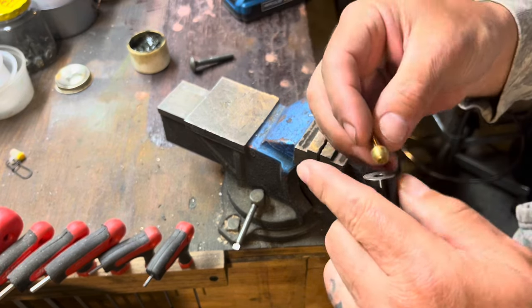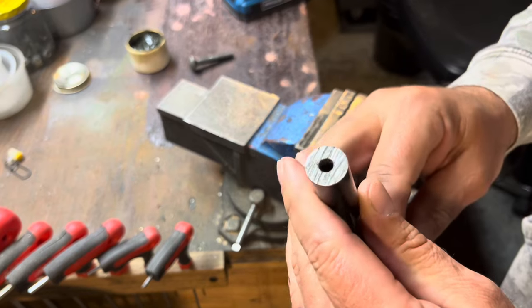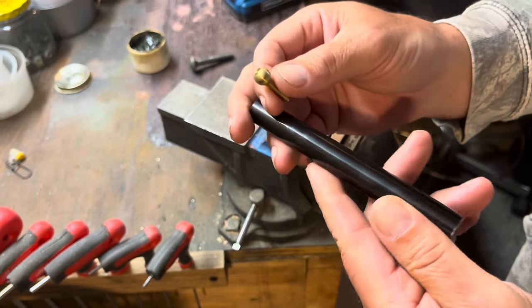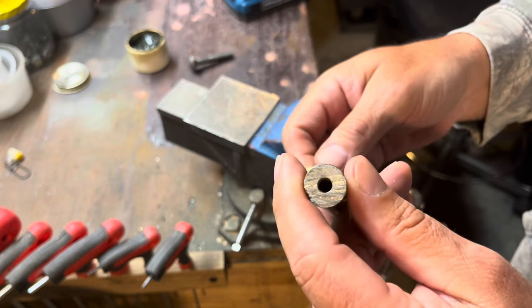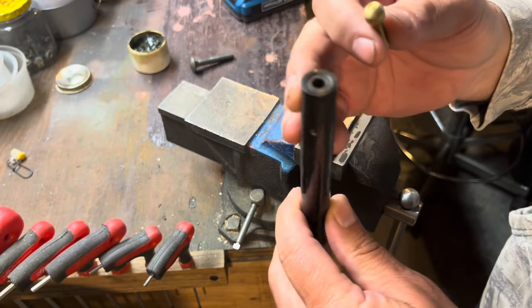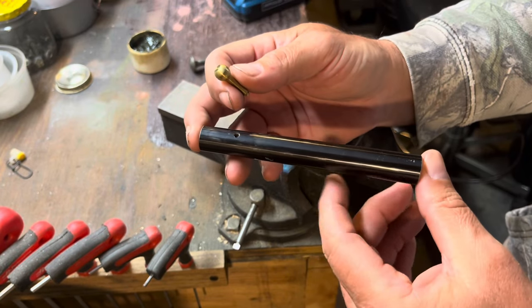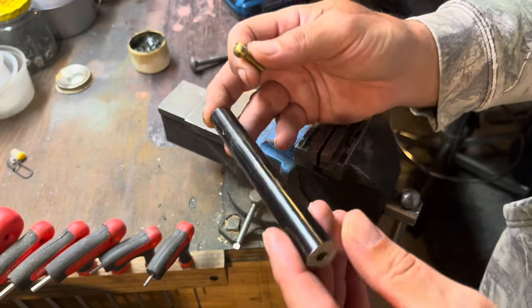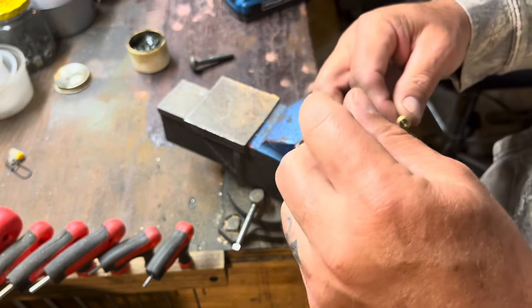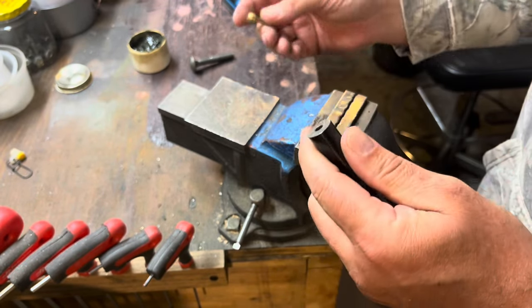So we're going to do a little .22 barrel here, and this is just a cutoff barrel that I had shortened. This is actually a Ruger .22 mag barrel. I bought a Ruger bolt-action .22 mag — I wanted the 16-inch barrel, and I only had the .22, so I got this. I had a .35 caliber barrel here from another cutoff that I did, but I just can't find it.